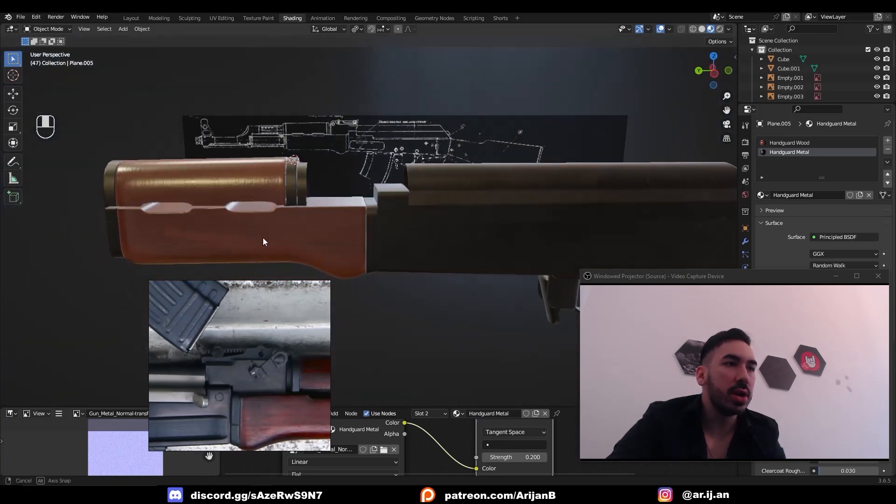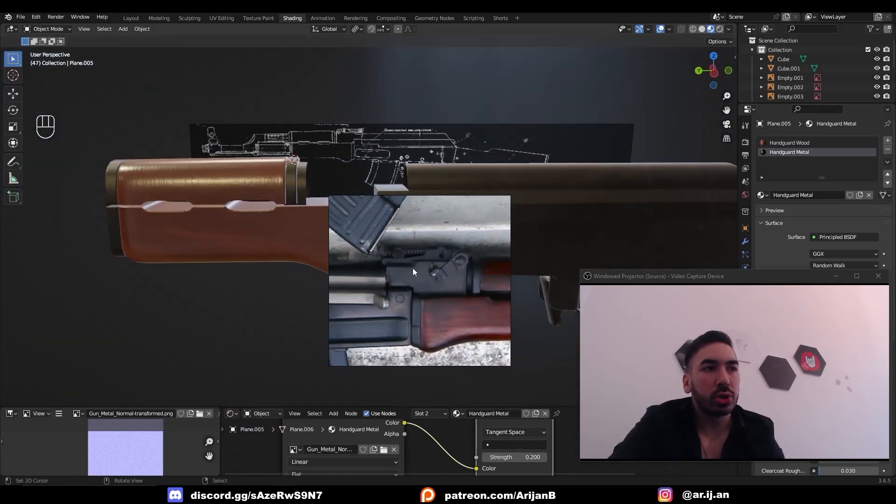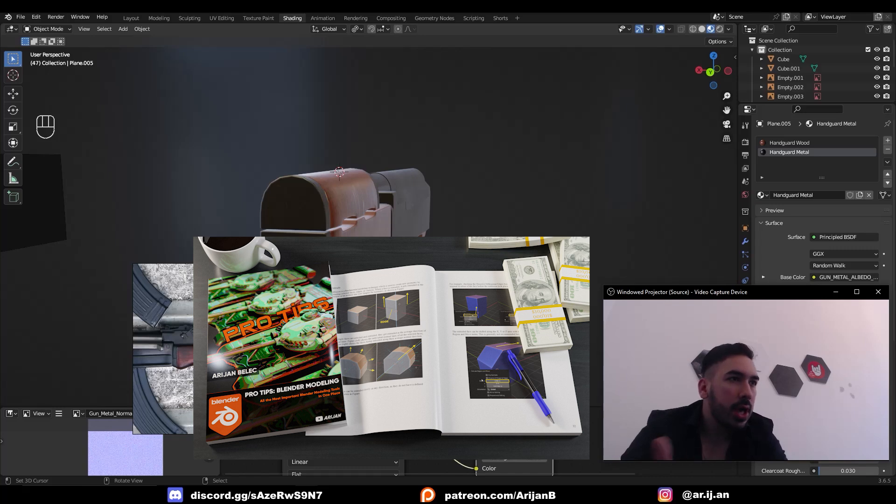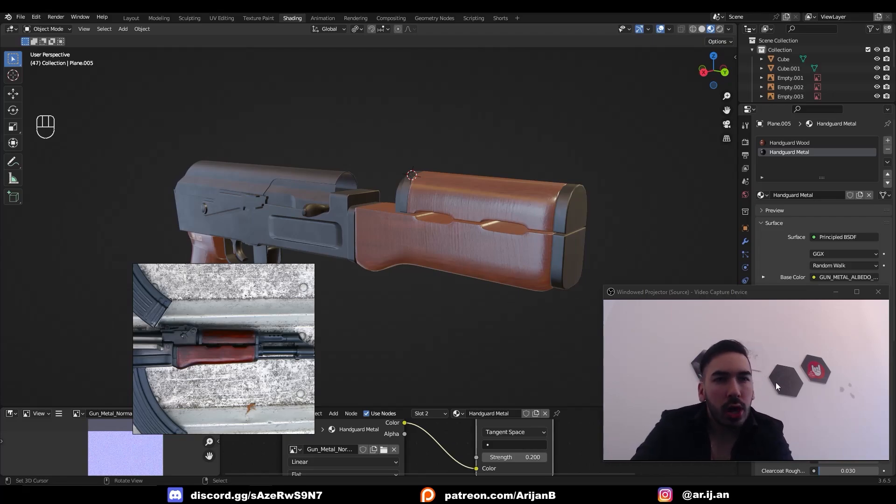Now the handguard is ready to go. In the next episode we're going to make the iron sight in the front. Make sure to stay tuned and subscribe to the channel if you want to see that episode. Check out the ebook — everything I ever use in Blender is in there, and I still have a discount running for patrons until Orthodox Christmas. Drop your questions below and I'll see you in the next one.